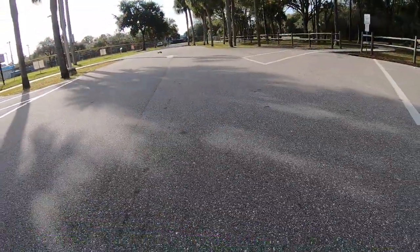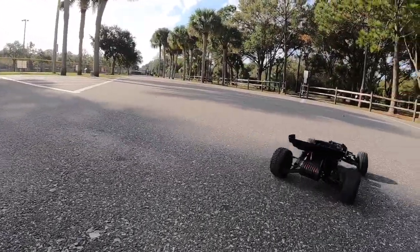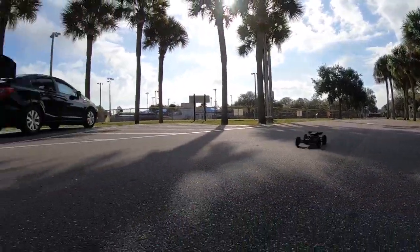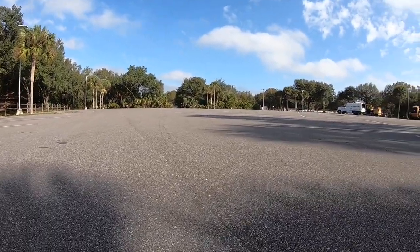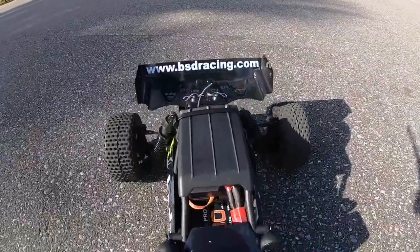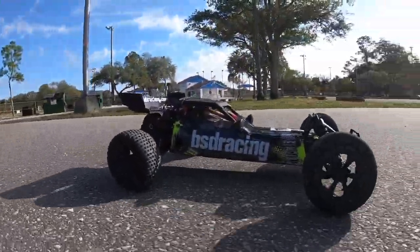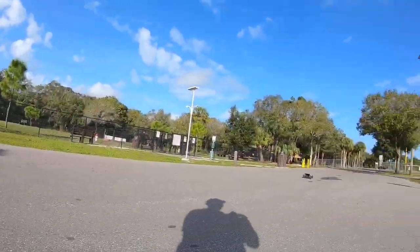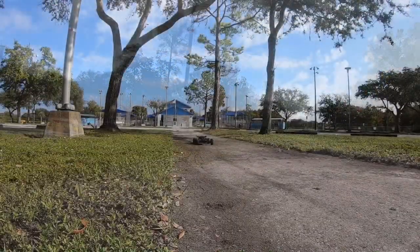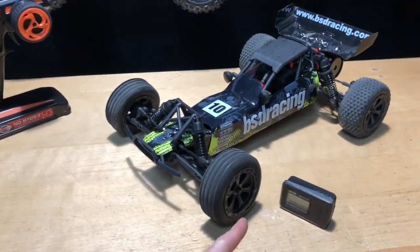Test run before GPS. All zeroed out. 48 miles an hour! So 48 miles an hour — not too bad.